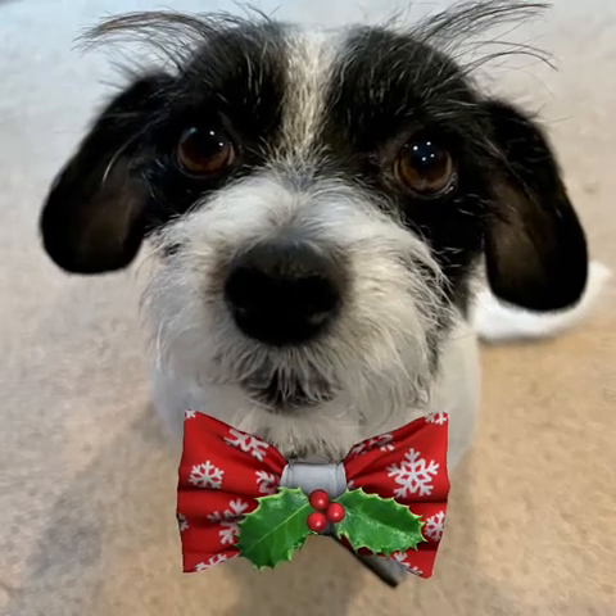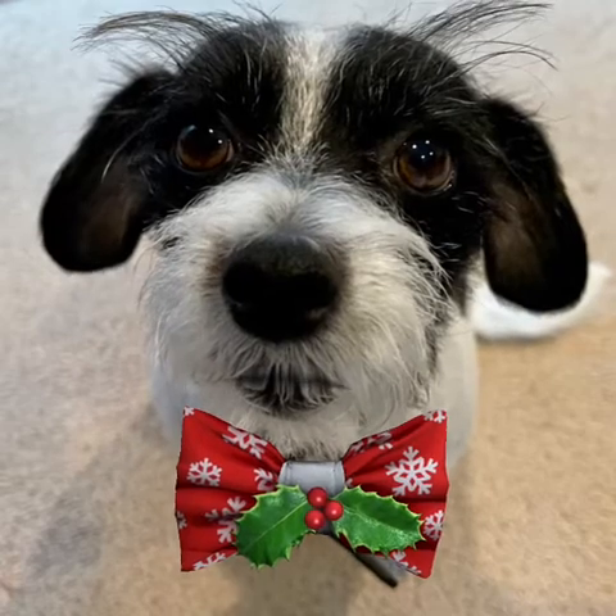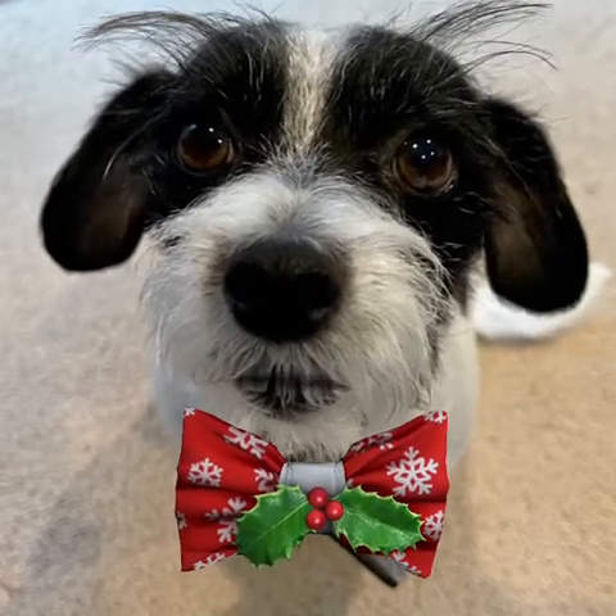Hi friends, it's Bernie from Bernie's Tips and I want to tell you about the Smooth Air Ergonomic Nozzle. It was invented by my pal Serafino.